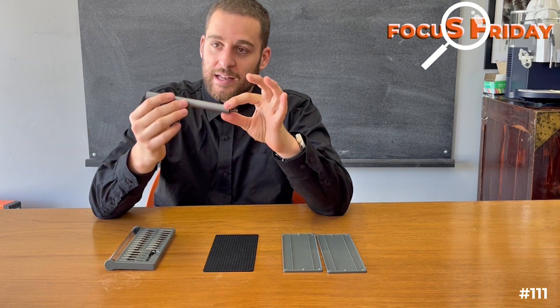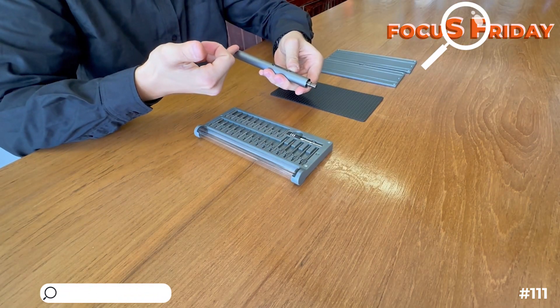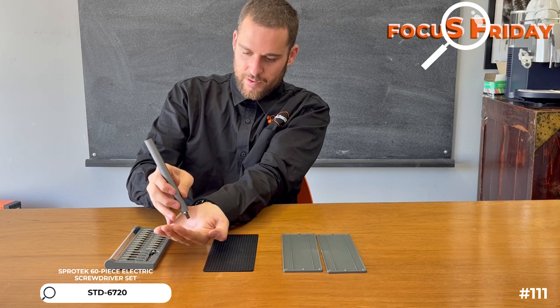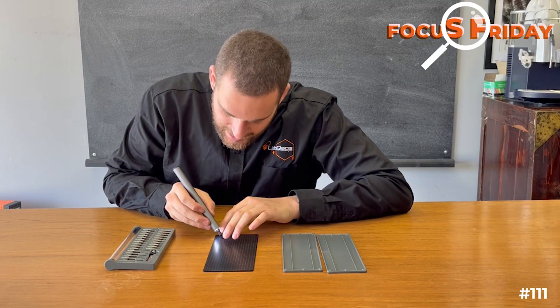So we have this electric screwdriver. We have forwards and reverse, an LED for the battery percentage, and it's USB rechargeable. And it has an omnidirectional shadowless light, so when you work here, you can see exactly what you're doing.